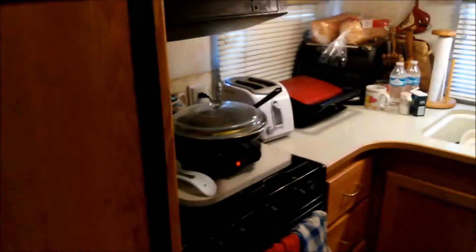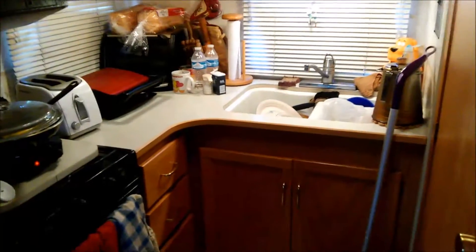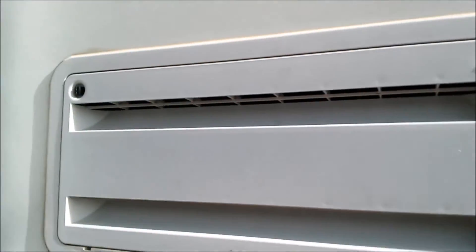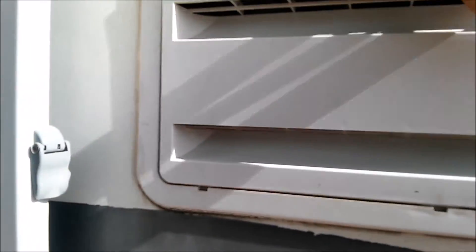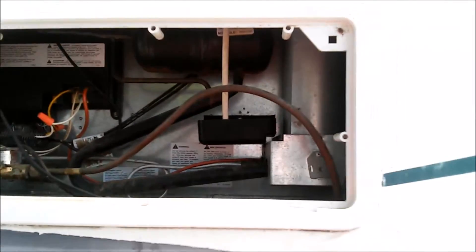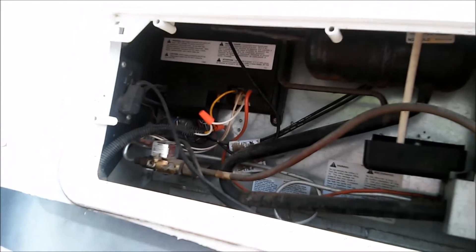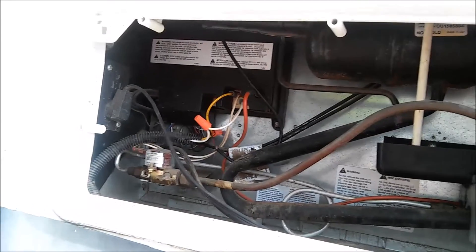Now I'm going to go outside and show you how we fix this problem. Okay, here we are outside. What we've done with this refrigerator — you can see this is pretty common looking for any RV refrigerator — we vacuum this out once in a while, a couple of times a year, and dust it.